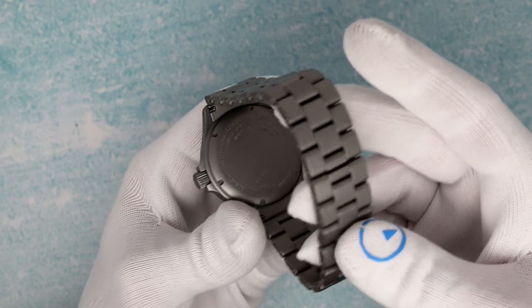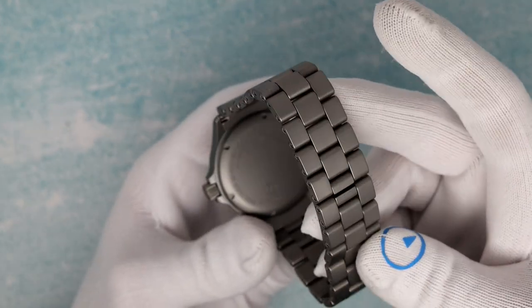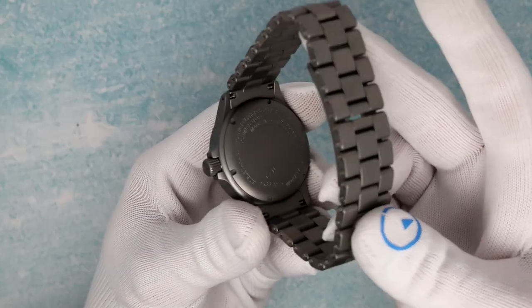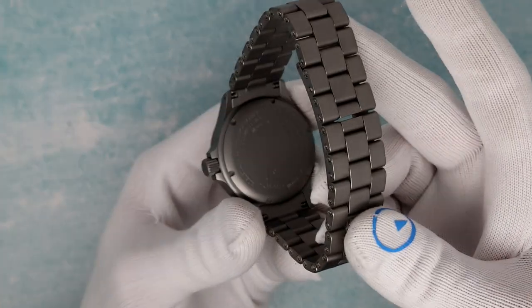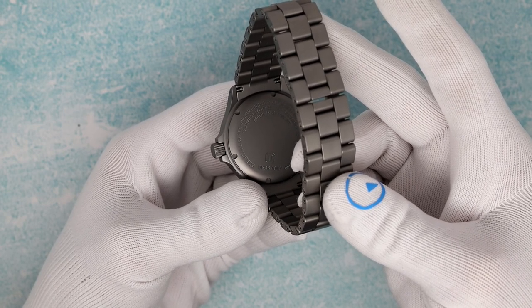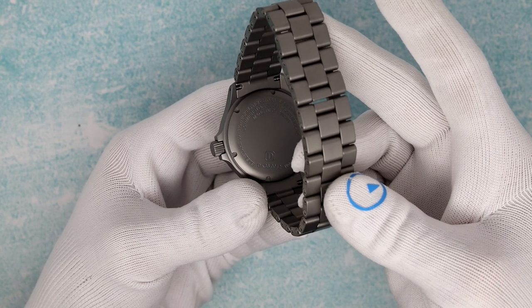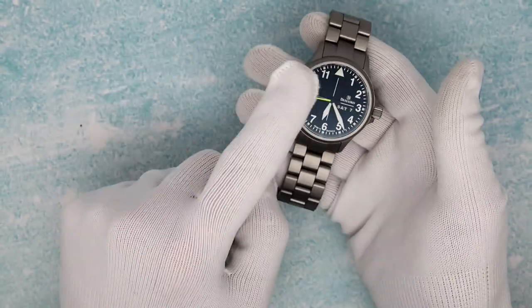Let's check out the case back. You've got the serial number, made in Germany of course. It's got all sorts of writing on the case back about the ball bearings and the hardness and the anti-magnetic properties — all the great technologies that the watch has.